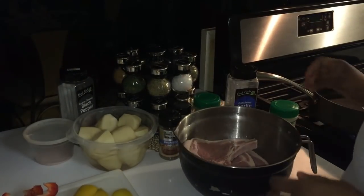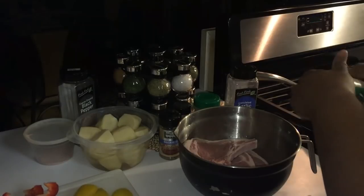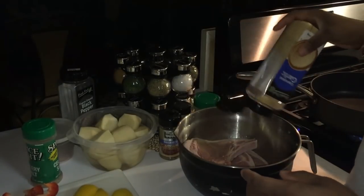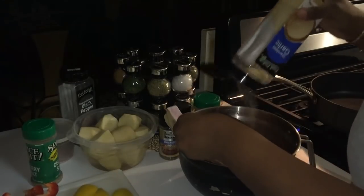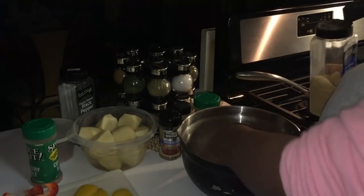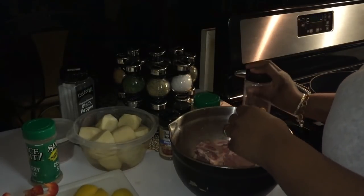So here in my bowl, I have my T-bone steaks and we're about to start seasoning these T-bone steaks first. What I'm going to be using is some garlic powder. Season to your own taste — use whatever seasoning that you want to use, I'm just showing you what I'm using. You just take it and make it your own. So I've got me some garlic powder, and we're going to be using that same seasoning on both sides.